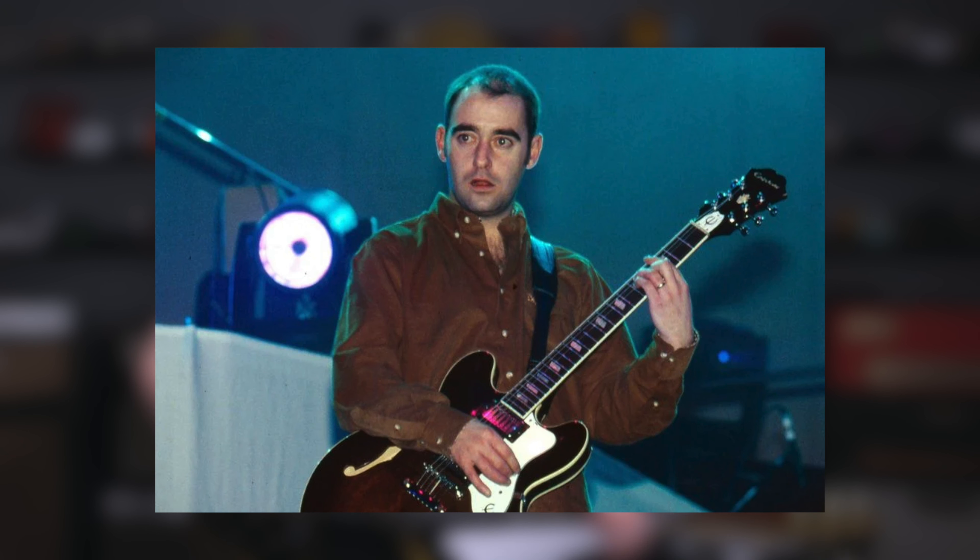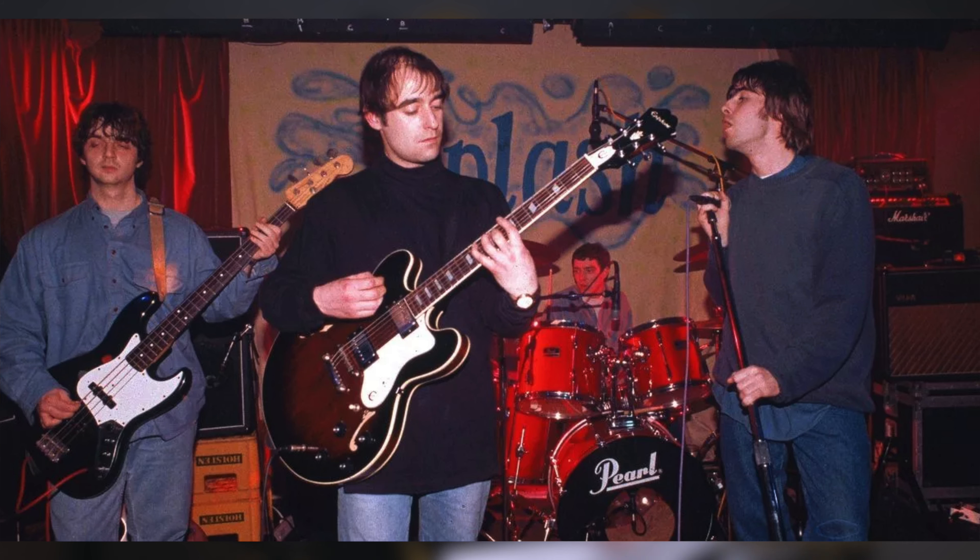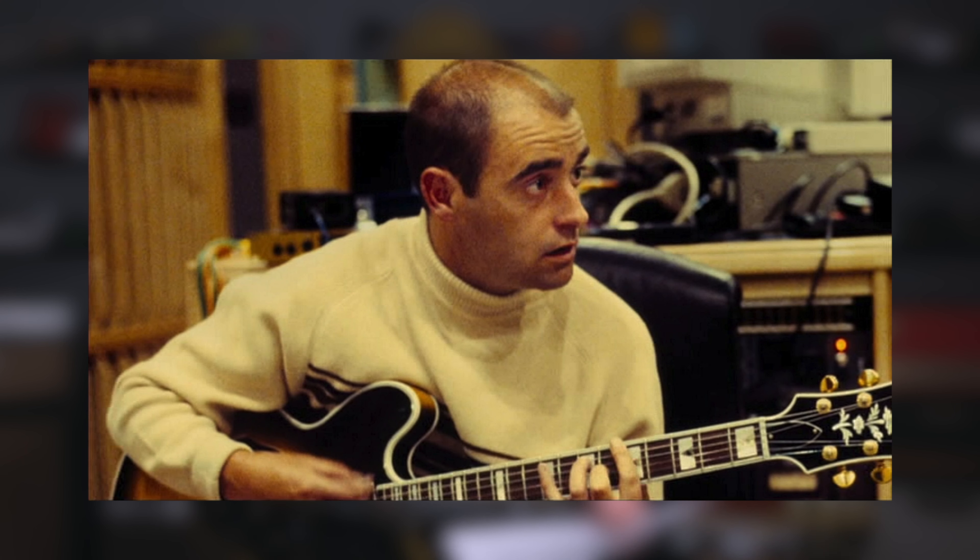Bonehead had a pretty similar setup really, usually using his Epiphone Riviera and a JCM-900 Marshall stack. This also added heavily to that massive wall of sound, usually only employing bar chords to accompany Noel's parts, further thickening the sound and adding to their huge wall of sound.